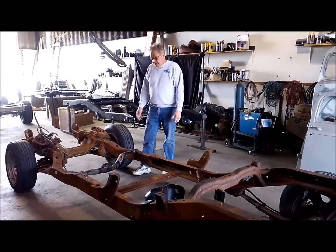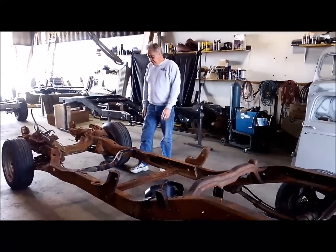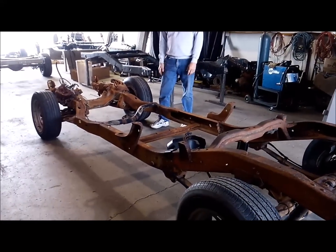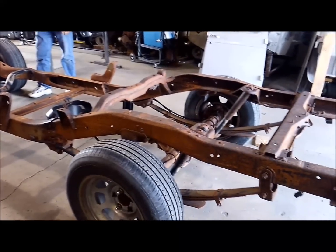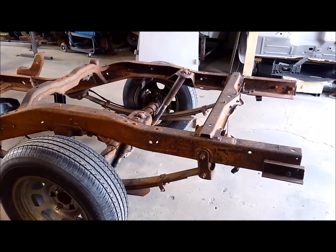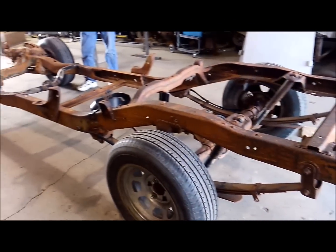As you can see, it has all the brake lines and some wiring and all the brackets on here. So the first thing I'm going to be doing will be stripping all the brake lines off and the wiring.